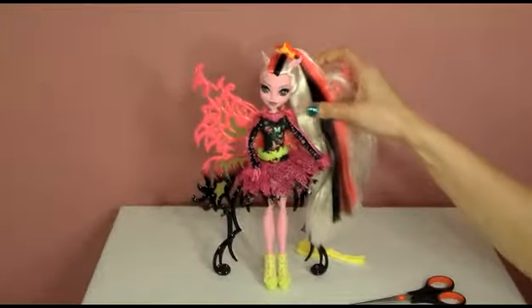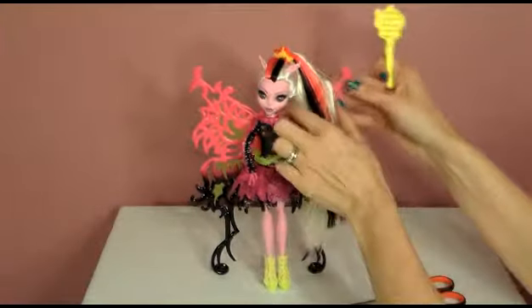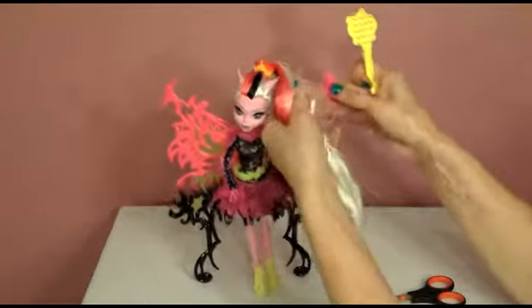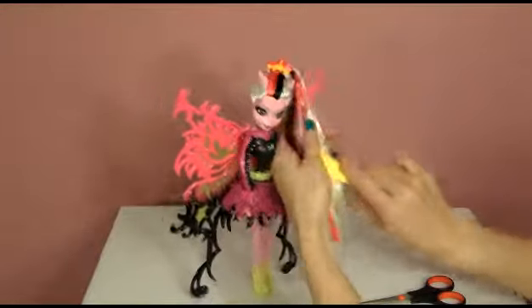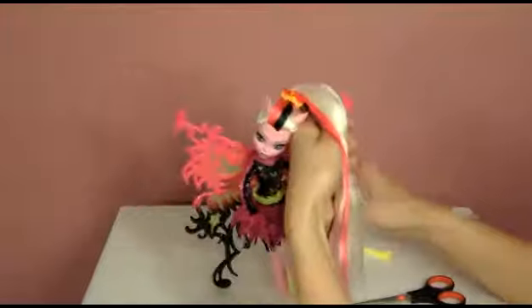So there you have it — Bonita Femur and her hair. Let's check it out and see if we can brush her hair easily. Yep, very nice hair. I made her fall a little bit.